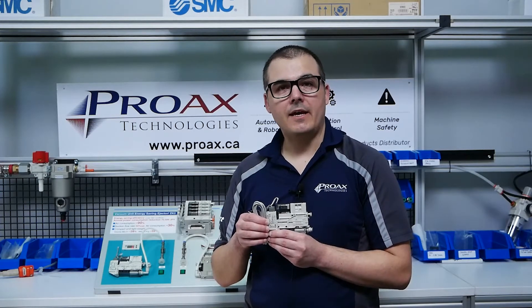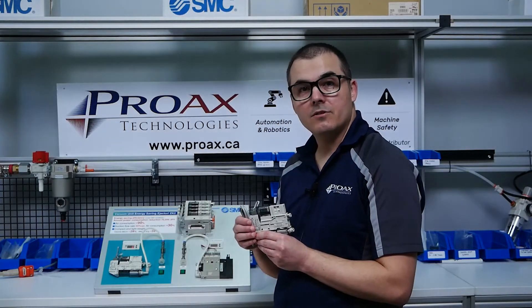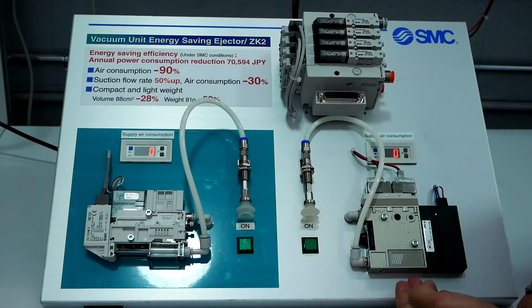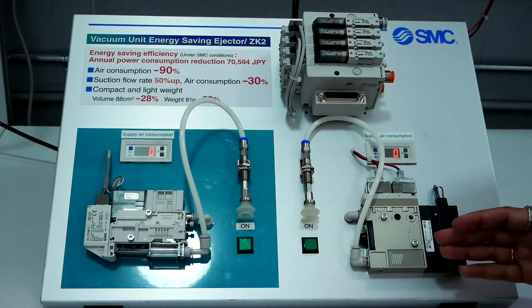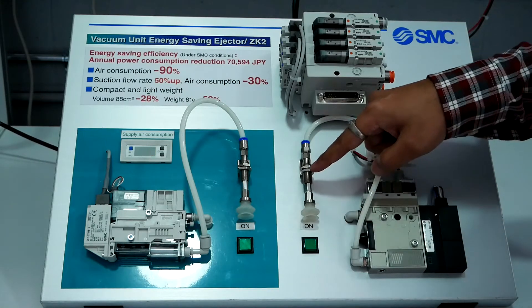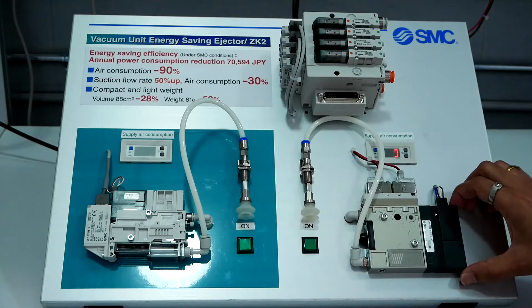ProAX's pneumatic specialist Ankit is here and he will demonstrate to you exactly how these work. Hi, my name is Ankit, a pneumatic specialist at ProAX Technologies. Here we can see there is a conventional vacuum ejector and a ZK2 Series vacuum ejector with energy saving function. We have an on-off switch, a flow switch to measure the flow, a vacuum pad with adapter and buffer, and it is attached to the vacuum ejector. Now let's begin.